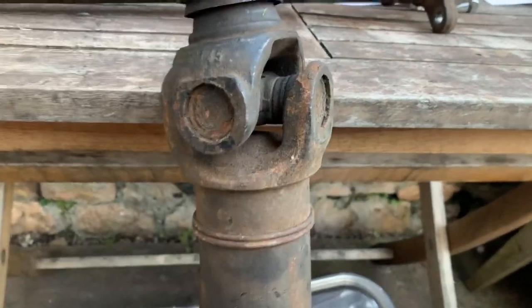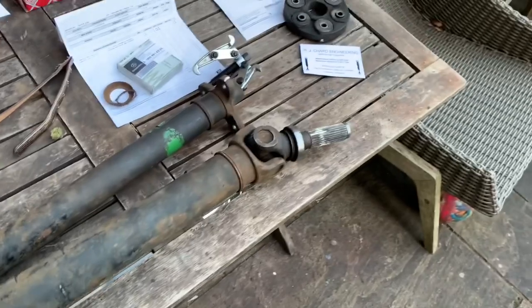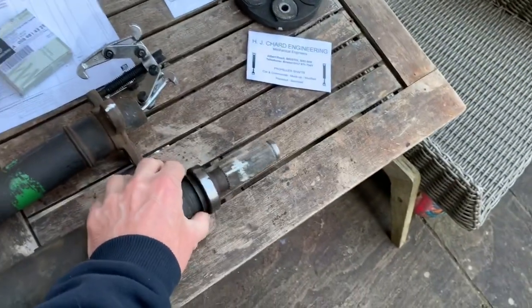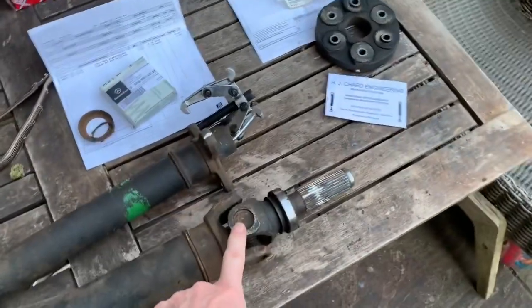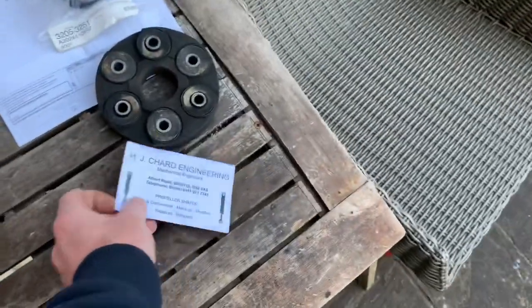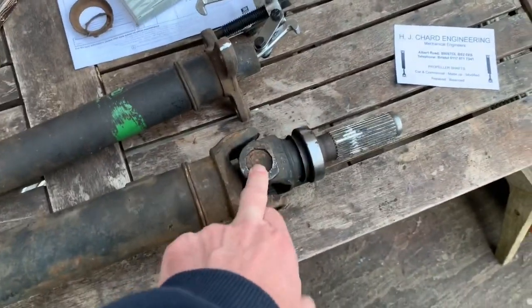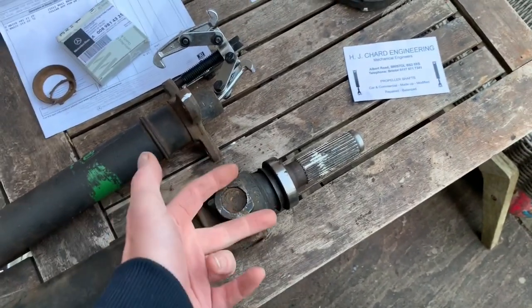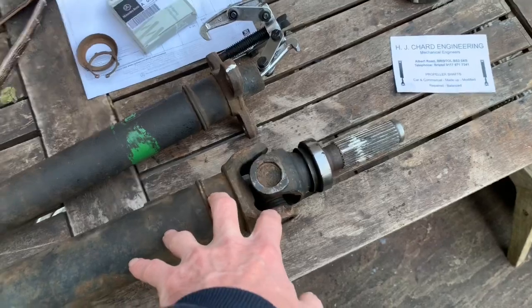That universal joint is knackered and you're going to have a decision. Because Mercedes don't make this part anymore, you can either try and get a second-hand one — which is probably going to be in the same kind of shape as this one — or you're going to have to get it refurbished or rebuilt. The SL Part Shop rebuilds these universal joints for a princely sum of £370 plus VAT. Here in Bristol we've got a company called HJ Chard Engineering that can modify them using circlips — the kind of circlips so you can get them out, oil them and grease them in future — so we're going to get a quote to see how much that is.